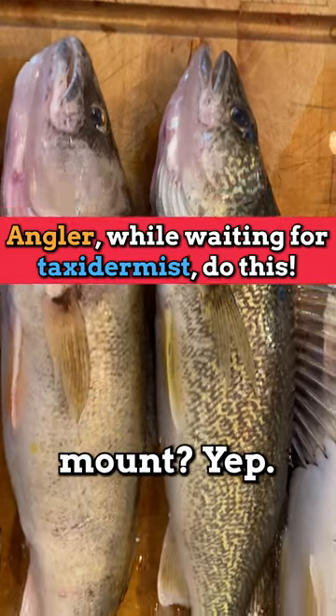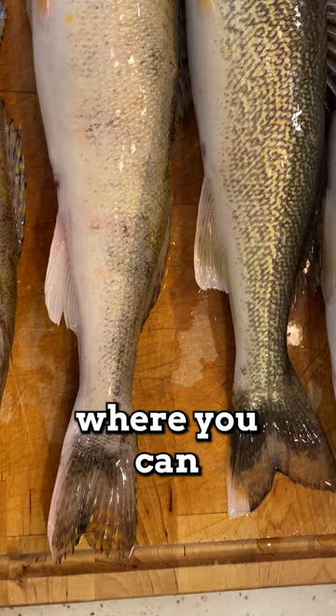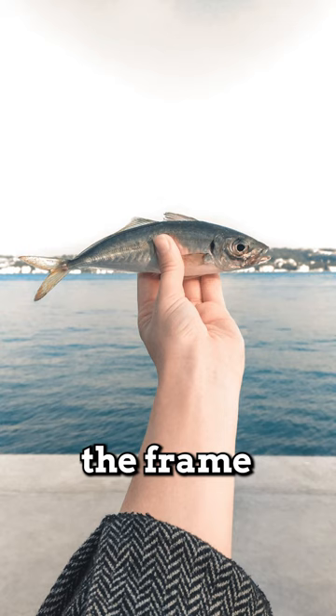So you're talking skin mount. Yep. Okay, so the first thing you do is you get the fish somewhere where you can quickly take several photographs. You want a good close-up, and I mean fill the frame with the side of the face.